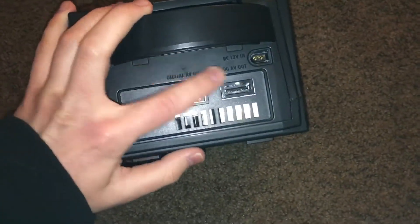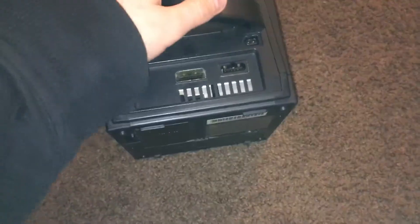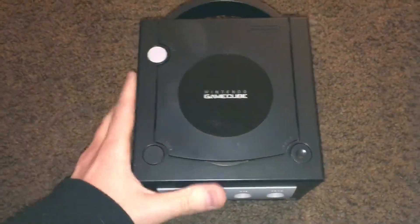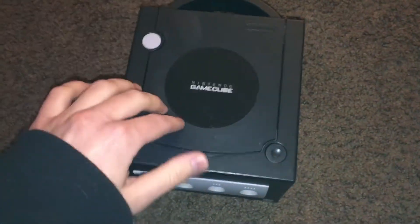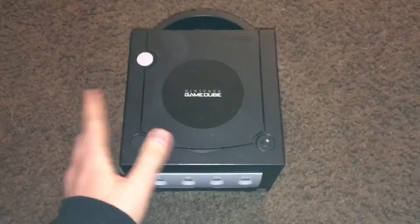It's got both ports in the back so you can plug in the new GameCube HDMI adapter, which they have lots of videos on the internet about. I'm planning to get that. So yeah, this is my new GameCube console — looks very sturdy to me. I finally got it.